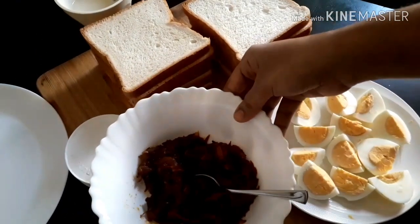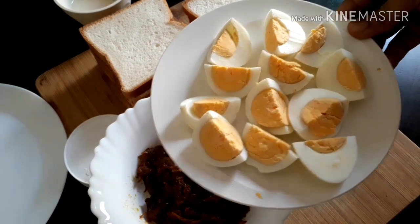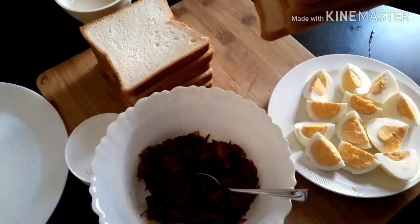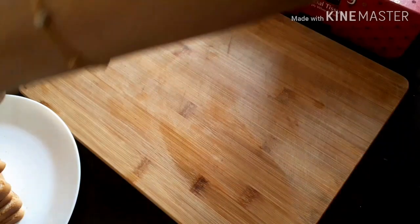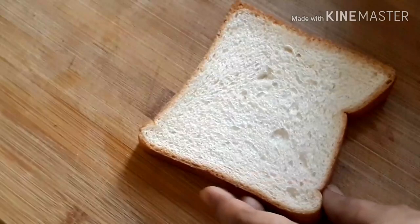I will be ready for the masala. I will add the masala to the plate. I will add 3-4 pieces of the masala and some bread slices.